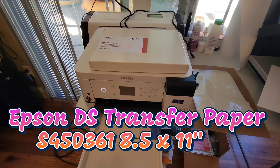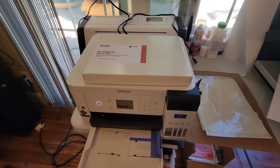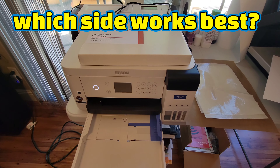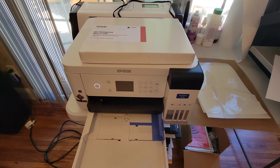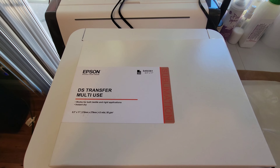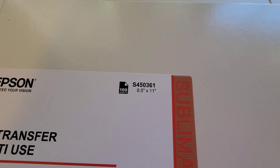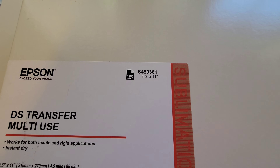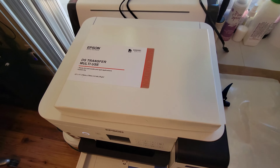Hey, what's up everybody, Zulus here. Today I'm going to be looking at which side of transfer paper you use if you're doing dye sublimation. I'm using an Epson SureColor F170, which is a dye sublimation printer, along with the recommended DS Transfer Multi-Use Paper — item number S450361 — in 8.5 by 11 inch size.